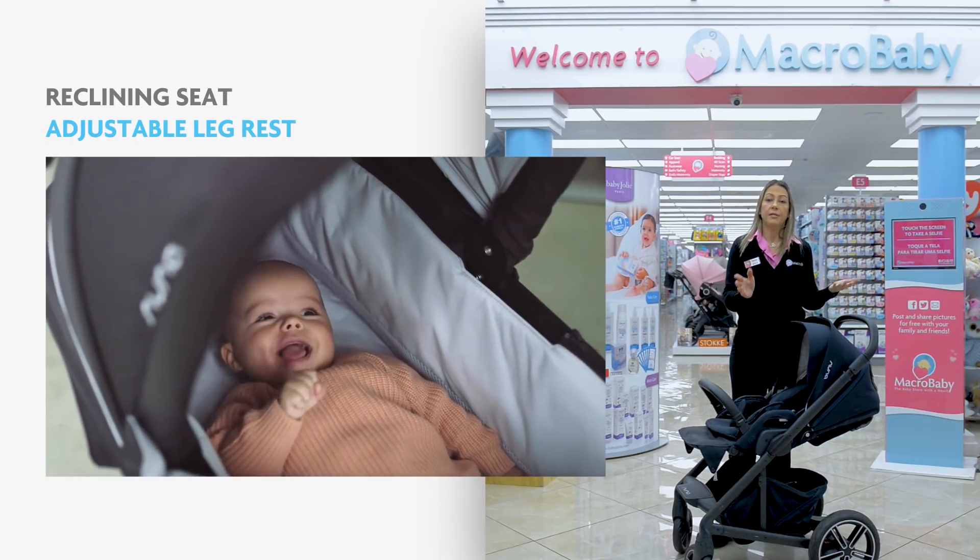The stroller needs an adapter to attach the car seat, which you have to purchase separately. You can attach a Maxi-Cosi, Cybex, or Nuna. This is the UPPAbaby Minu stroller. It's a compact, lightweight stroller.